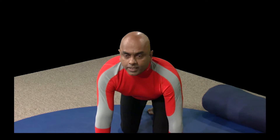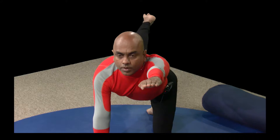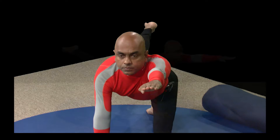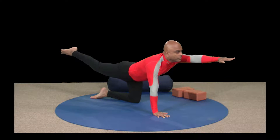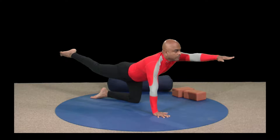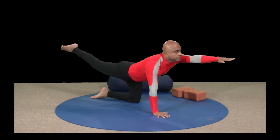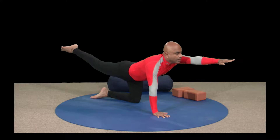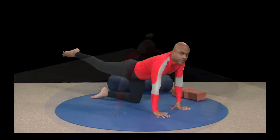Breathe in, breathe out. One more time — breathe in, as you breathe out come back down. The other side: breathe in, look up, as you breathe out — toes pointed out, leg up. Breathe in and out. Focus on exhalation once you get into the pose. Breathe in and breathe out. Make sure your leg is up and tight. Breathe out, come down gently.